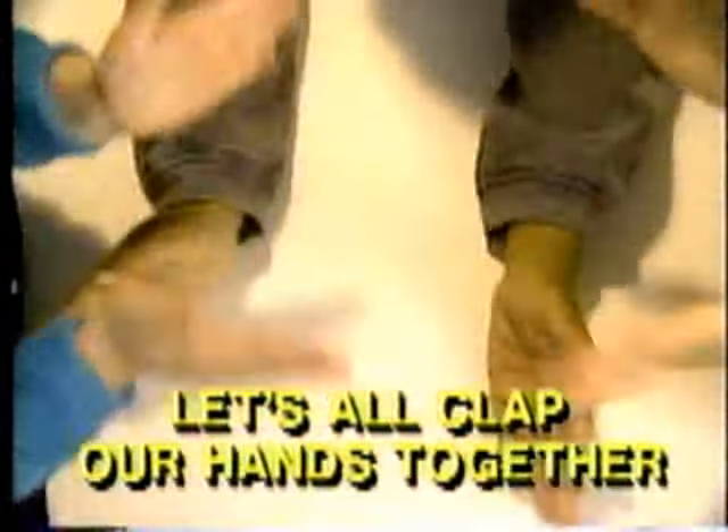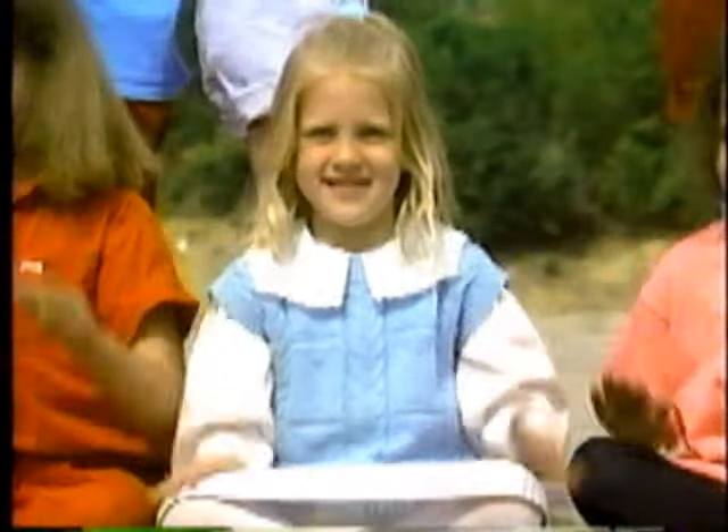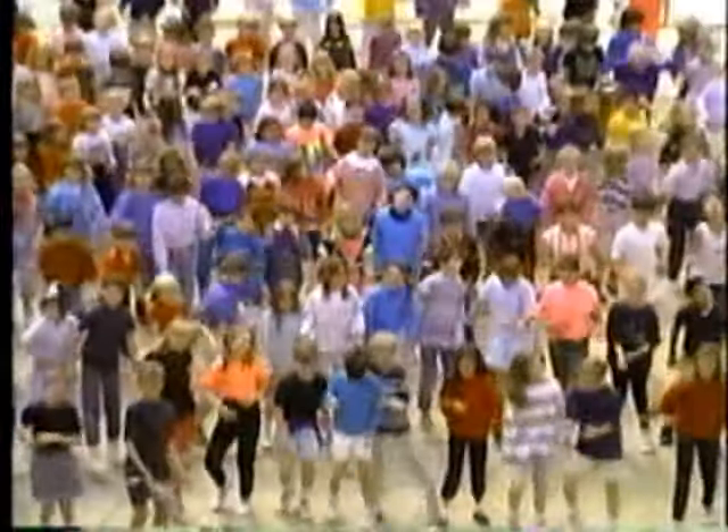Let's all clap our hands together, people everywhere! Let's all clap our hands together. Just stand up and try, then reach high, high, high — stretching for the sky! Let's all shake and bounce together, people everywhere. Let's all shake and bounce together with a joy that we can share.